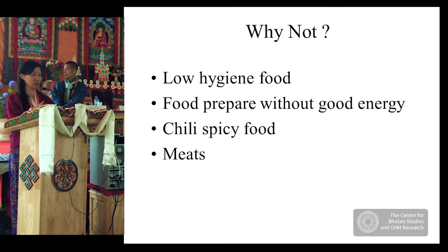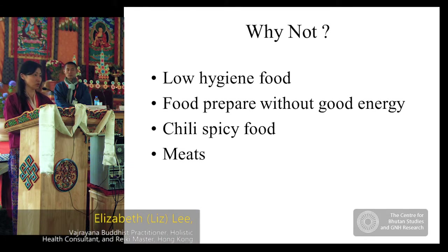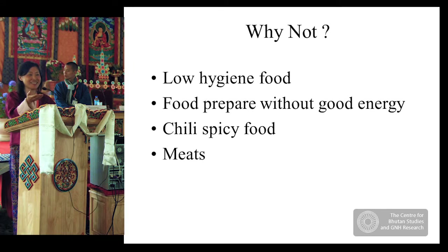I want to especially mention chili and spicy food, which is a national favorite in Bhutan. Chili is full of vitamins, but if you overeat it, it will deplete your energy and over-stimulate your lung system and digestive system. You really don't want to eat it three meals a day, and I would suggest all the lamas and Rinpoches consider having at least no chili in the morning.